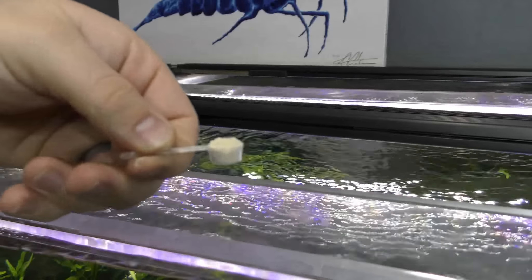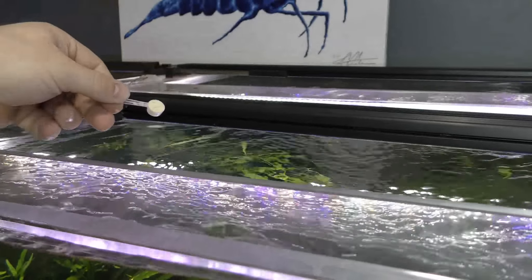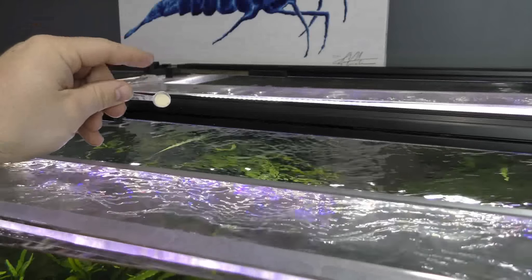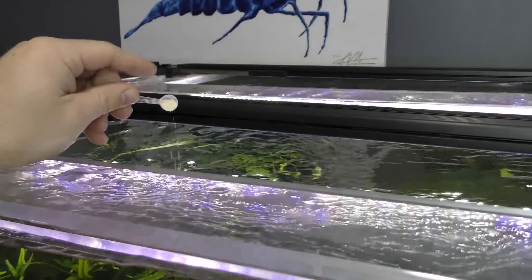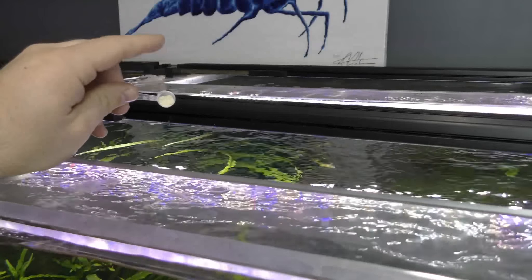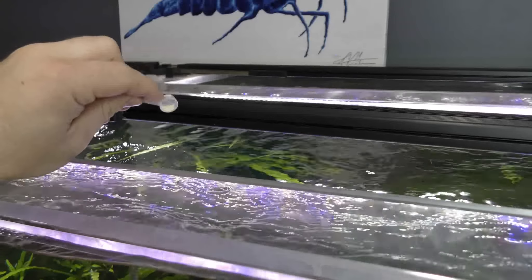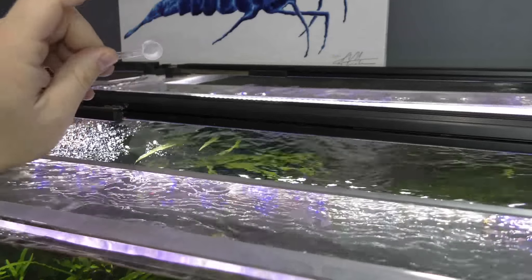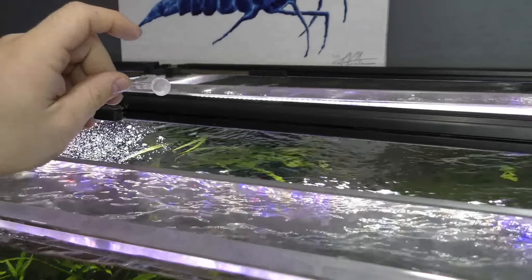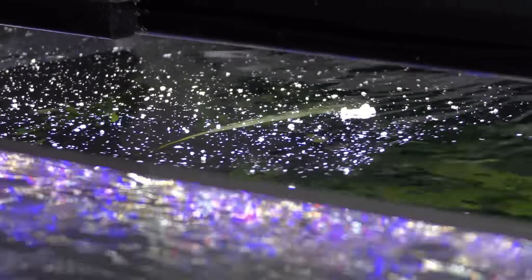There are two methods for feeding BacterAE. The first and easiest: just get a little scoop — which comes in every container of BacterAE — and literally spread it on top of the water. When feeding this for the first time, always start with less than instructed. For this 480 gallon tank we are doing one even spoonful, and on a full feeding day I would do two spoonfuls. Make sure to divide that correctly and apply it to your tank as needed.